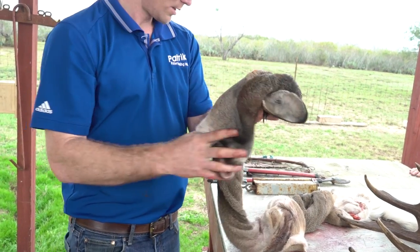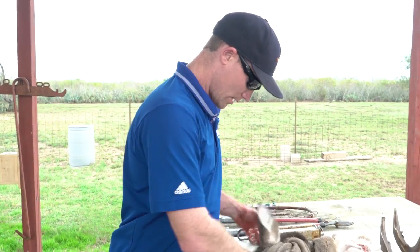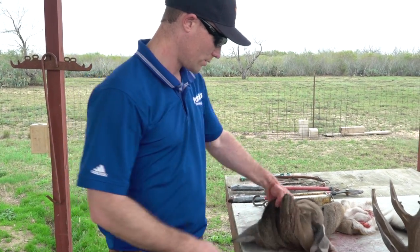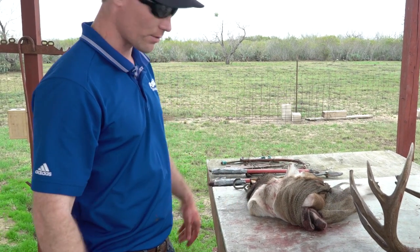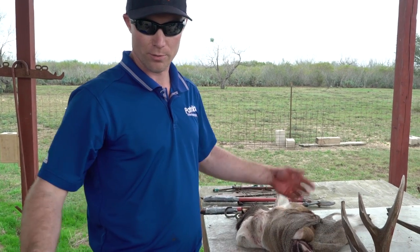Here's the cape of the buck. All we have to do is roll it up, bag it, stick it in the freezer. You obviously want to keep it as dry and as clean as possible and as airtight as possible. That way, if your taxidermist is out of town or it's a long drive, you don't have to rush it to them — you can just do it when you have a free weekend.